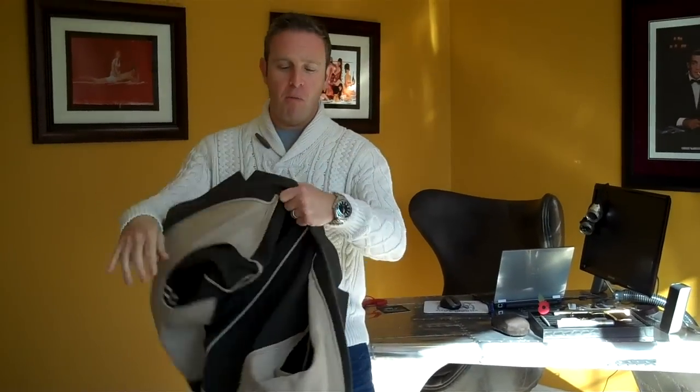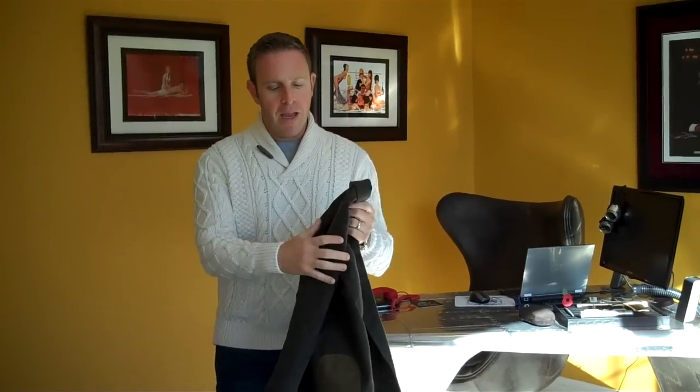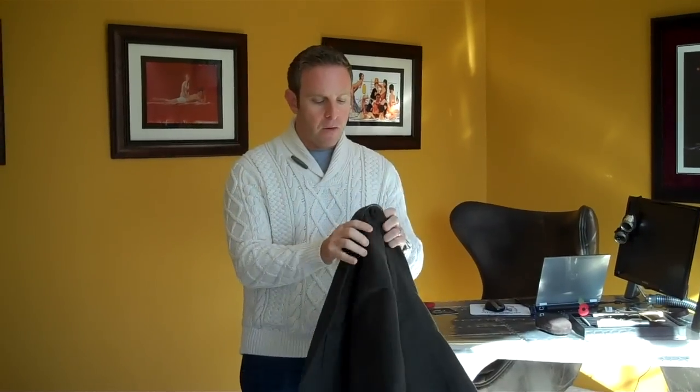Let's talk about the moleskin jacket itself. First of all, what on earth is moleskin? This is not fur — I don't want anybody to throw paint on this. It's not made out of real moles. Moleskin is actually a cotton that has grown very long, pulled up, and then shorn. And what happens is you get this very, very soft type of feel to it.